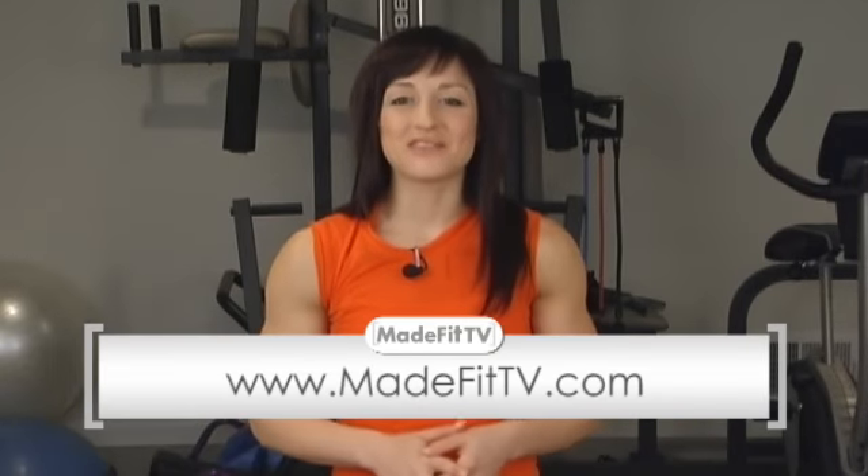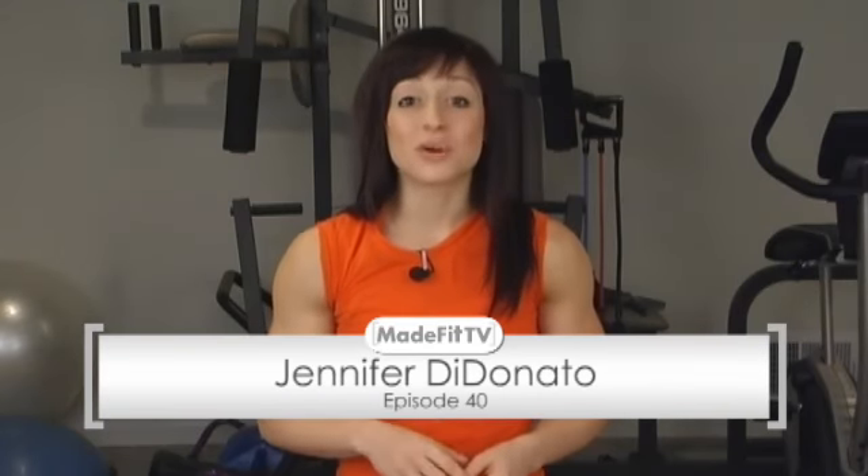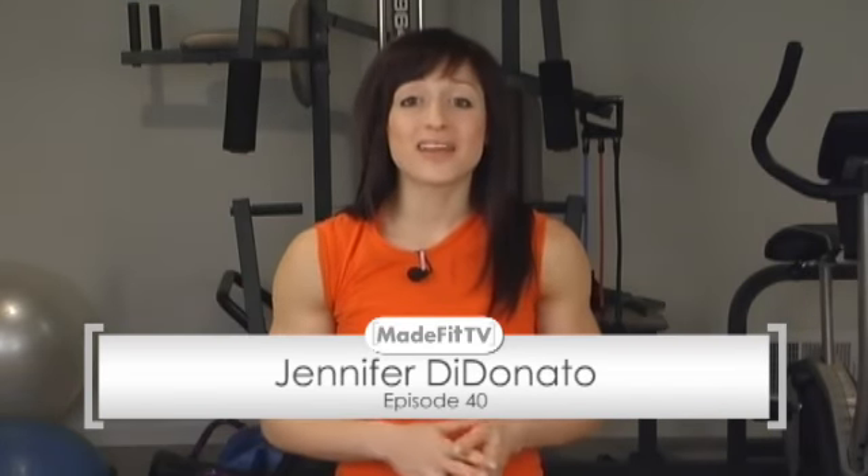Hello everyone, welcome to MadeFitTV.com. I'm your host Jennifer DiDonato, and this is episode number 40. We're officially middle-aged, thanks to you. We obviously wouldn't keep doing this without you guys, so thanks so much for watching.